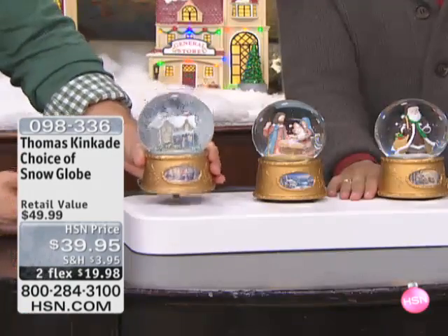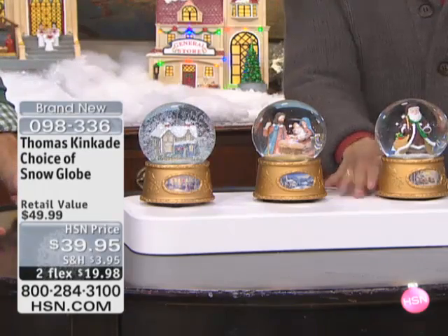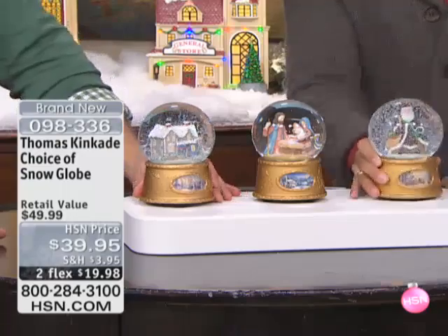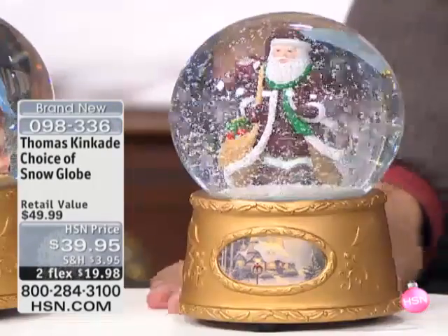These are beautiful snow globes, and this is going to speak to absolutely every collector and everybody who's looking for a thoughtful, beautiful gift. You have your choice of snow globes. It is that wonderful, iconic Christmas snow globe concept with Thomas Kinkade artwork infused in it.